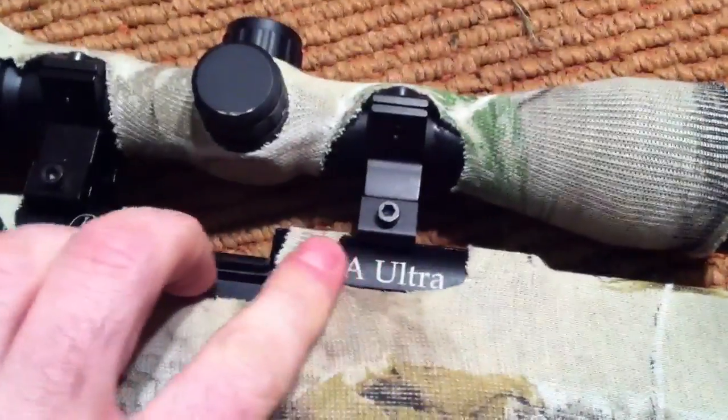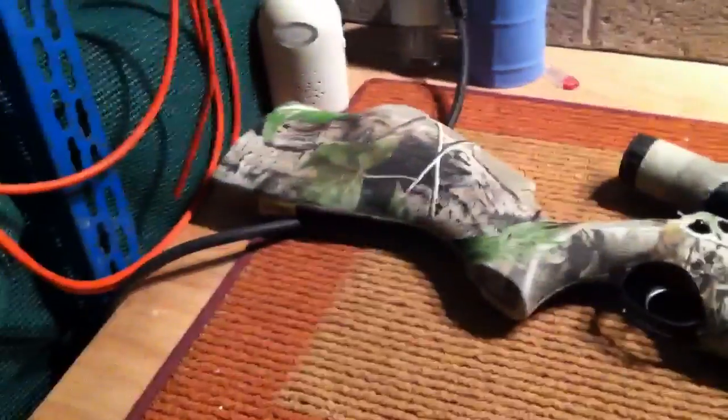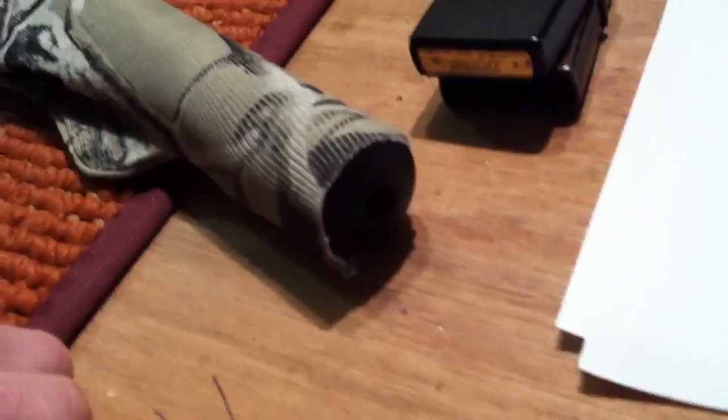You can see there, BSA Ultra. I didn't take a picture of it before I put it on unfortunately, but you should be able to find a stock one on the internet I'm sure. As I said, it was only a short rifle so I managed to cut the end off — you can see the end of the silencer.